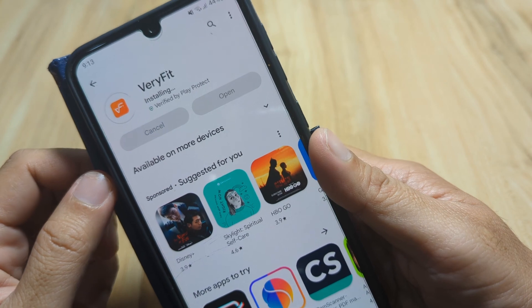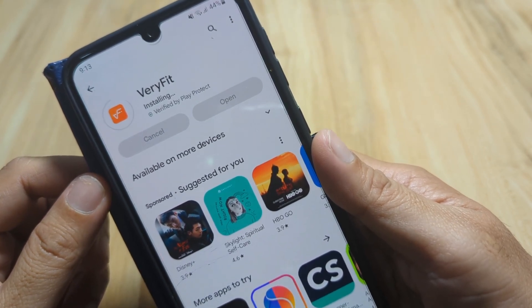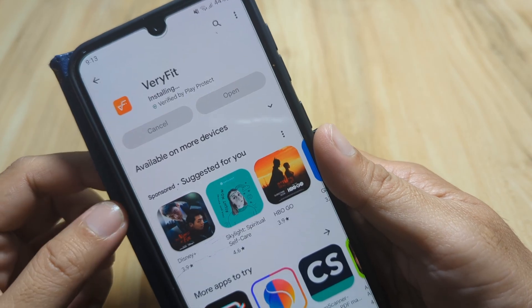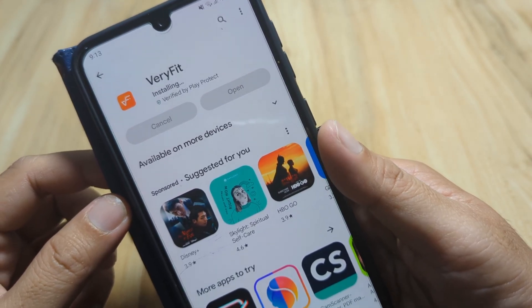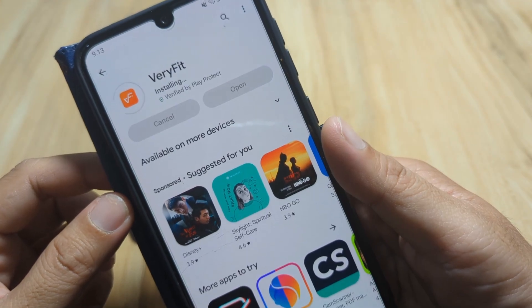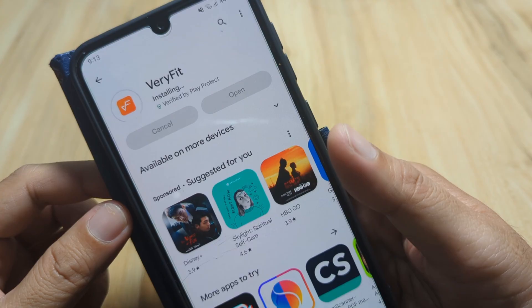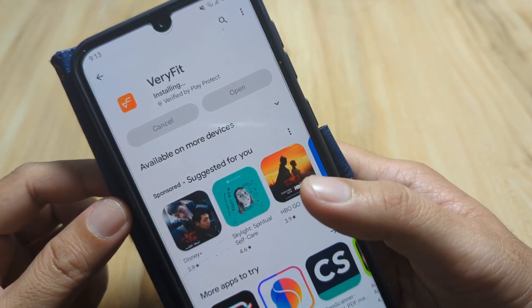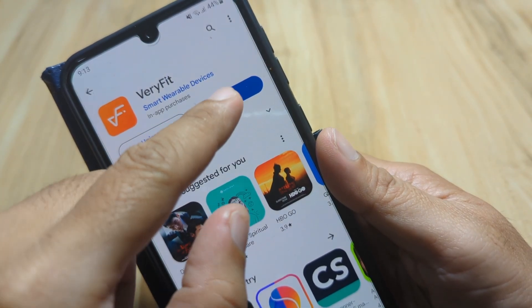We're at 100 percent — it is now installing. Let's wait for it to finish installing. In just a few seconds we'll have the Verifit app running. It's done, let's open the app.